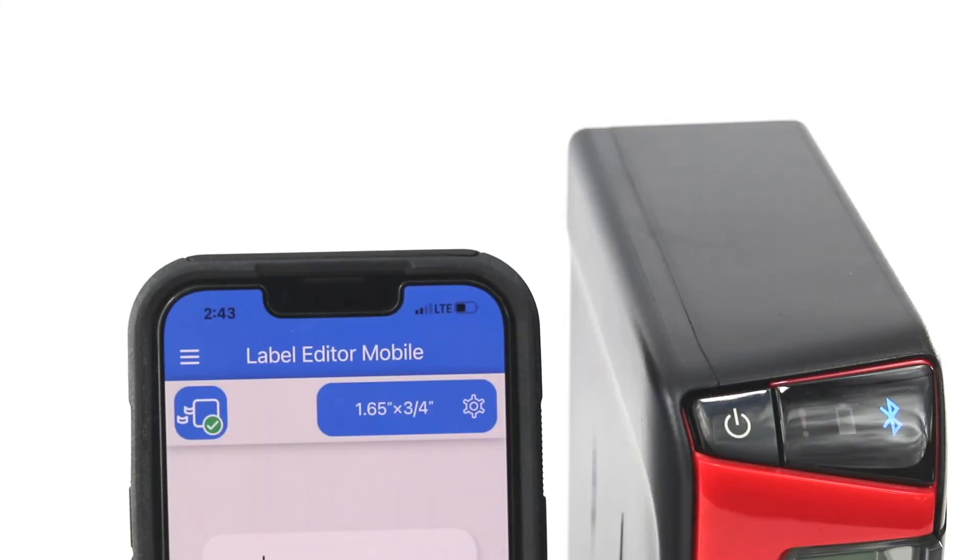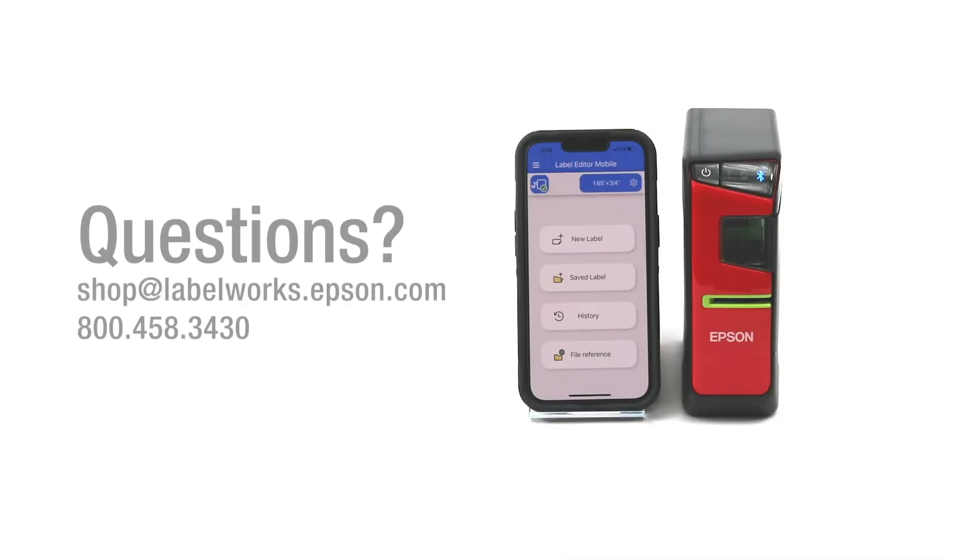We are connected and ready to make our labels. That's how you connect to the new Epson Label Editor mobile app using your iPhone. If you have questions on the new app or any of our other products, please feel free to reach out to us — we would love to chat with you. Thanks again and happy labeling!